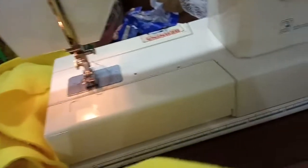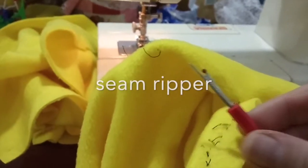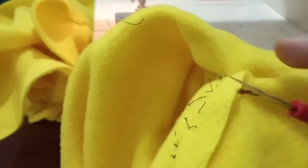When you sew like I sew, which is more like a puzzle and guesswork, I use this guy as much as I sew — we undo, we sew, we sew, we undo.